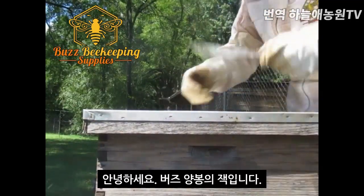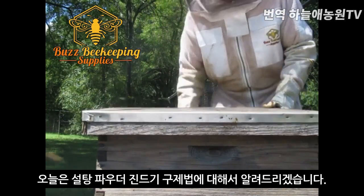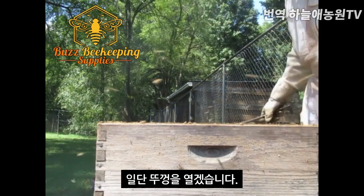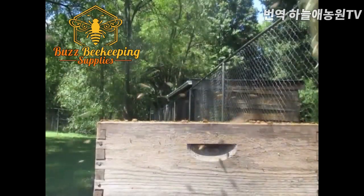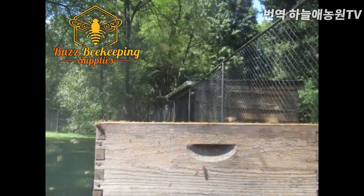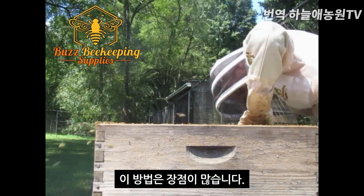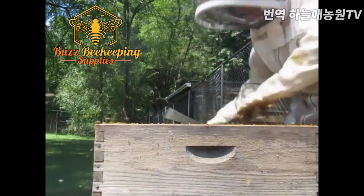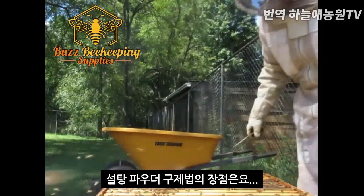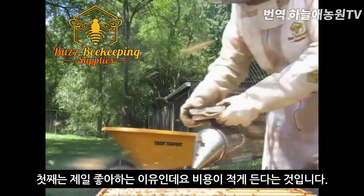Hi, Jack here with Buzz Beekeeping Supply and today the topic is treating a hive with powdered sugar. There are many advantages to treating a hive with powdered sugar. The first one that I really like is that it's inexpensive.